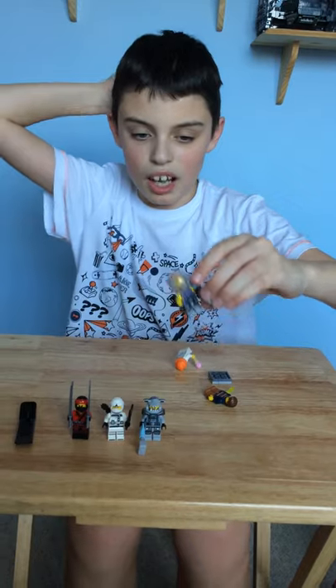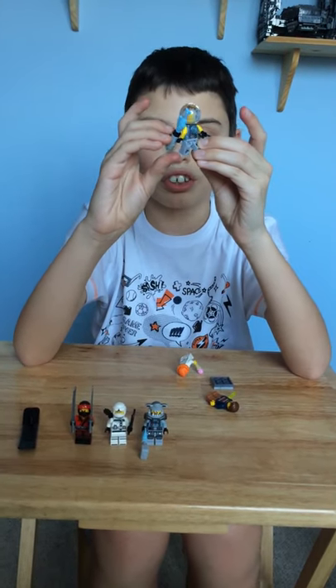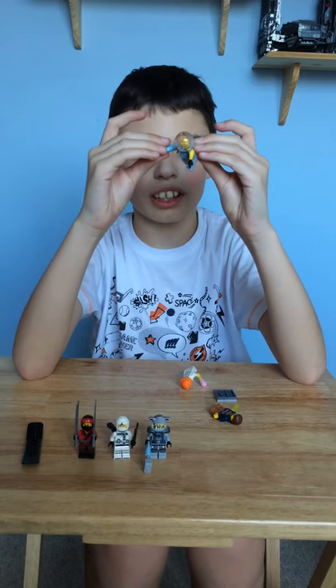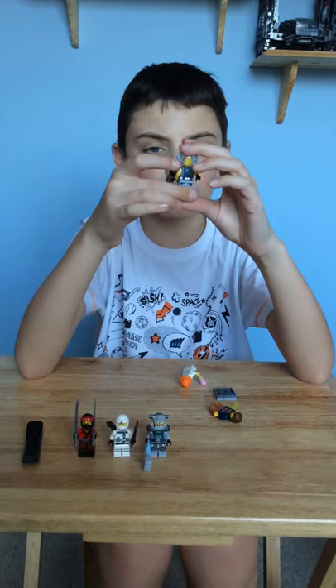On to Garmadon! This guy has a giant bazooka kind of rifle. He's got a jellyfish hat and you just push this down and this bit fires out. The fish is holding onto the gun. Seriously, I feel really bad for these fish — what did they ever do to you, Garmadon?